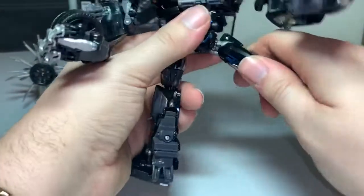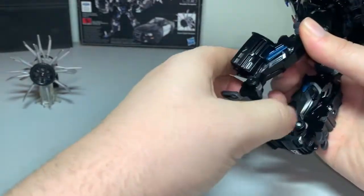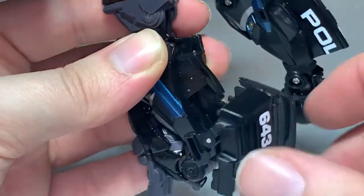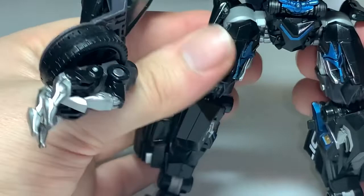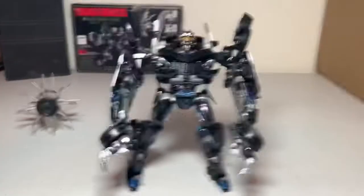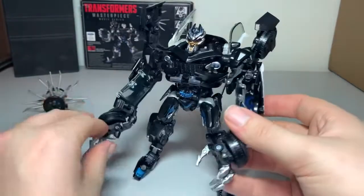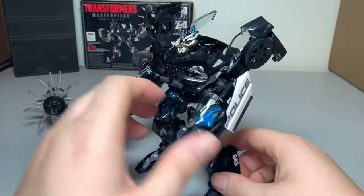Moving on to the legs: bring them up. The foot is going to turn, go in, click, then down, then spike up. So it comes up, turns, goes in, clips, foot down, spike up. There he's kind of sort of standing. Alright, that is essentially Barricade all transformed. His mouth does move — let's close that, bring his head down, open up his hands. And there you go — there is Barricade all transformed, looking really nice!